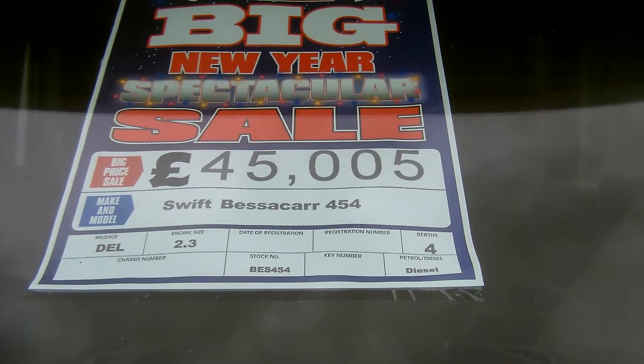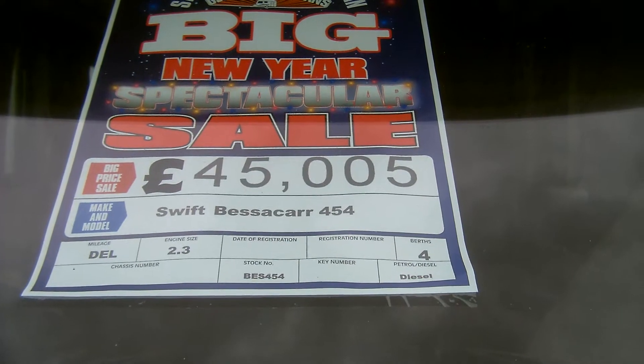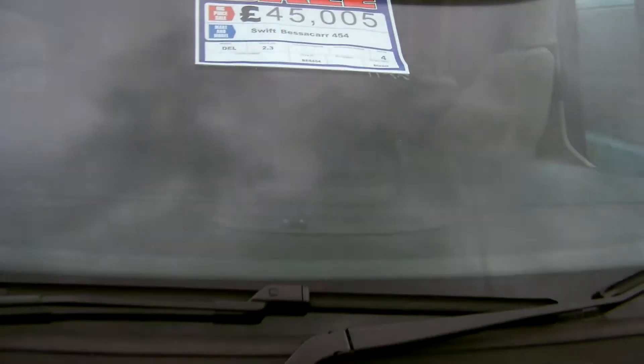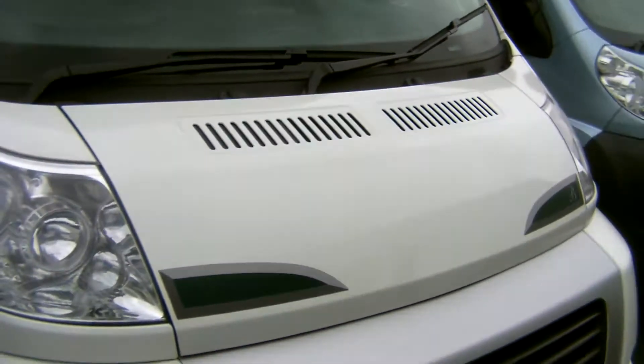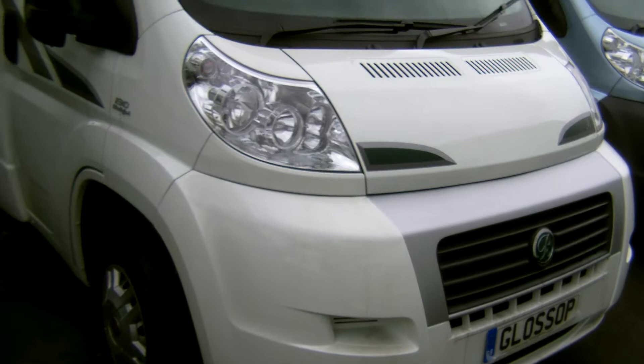Glossop Caravans introduces their brand new, unregistered Swift Bessacar E454. This motorhome is on a 2.3, 130bhp Fiat engine.